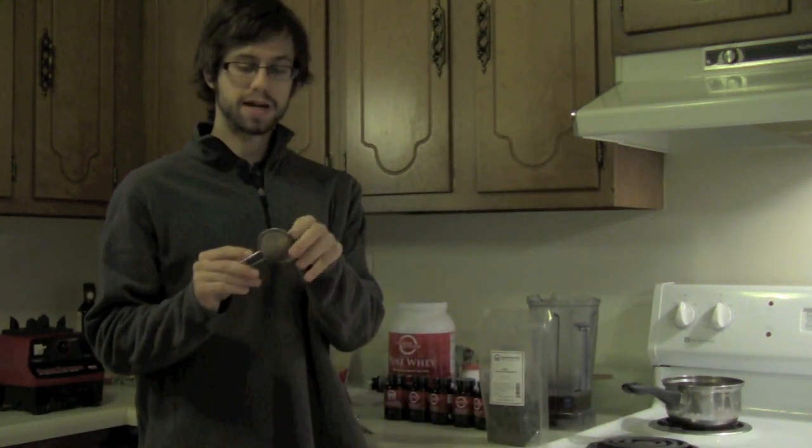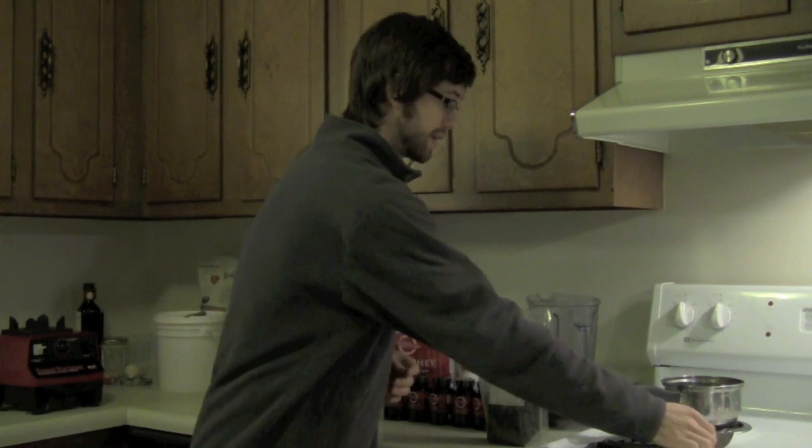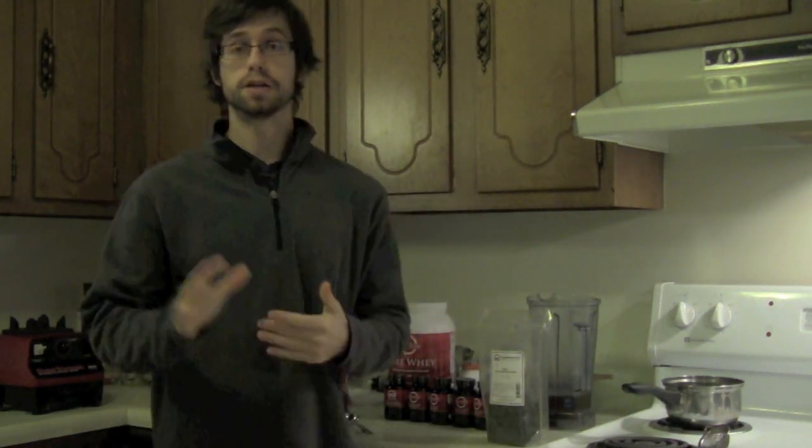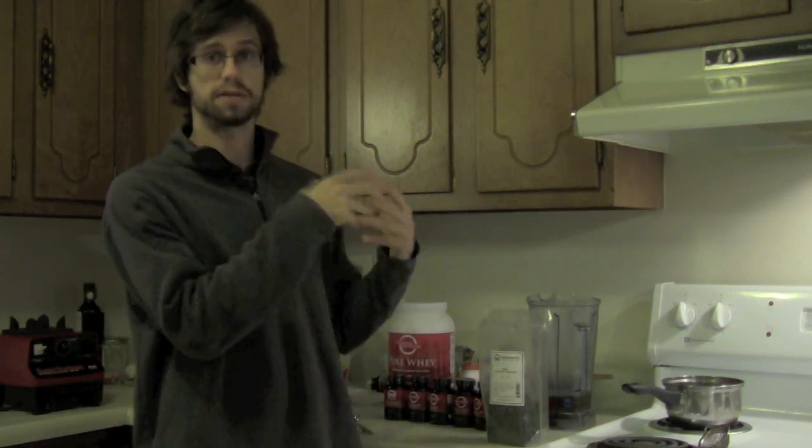Once your tea is done on the stove, take your strainer — as you can see mine has tea in it from when I just used it — put it over whatever vessel you're consuming it from, and you're good to go. Keep in mind you can drink gynostemma hot or cold. You can drink it right out of the pot after it's been steaming, or let it cool out or put it in the fridge. It's great either way, just up to your preference.